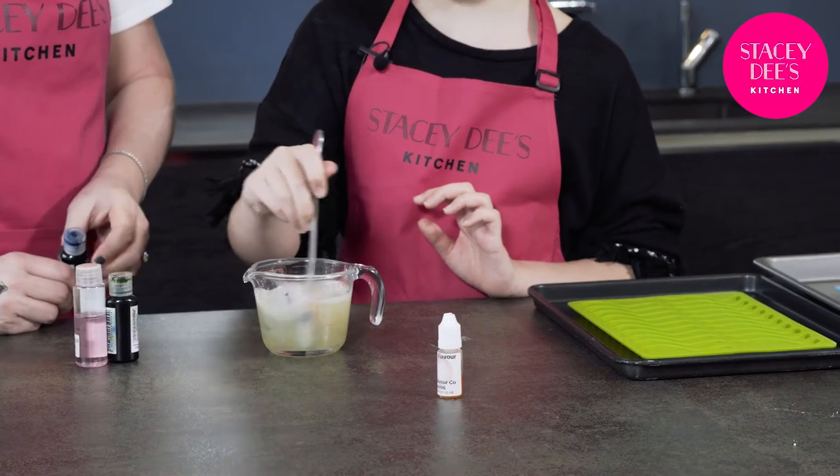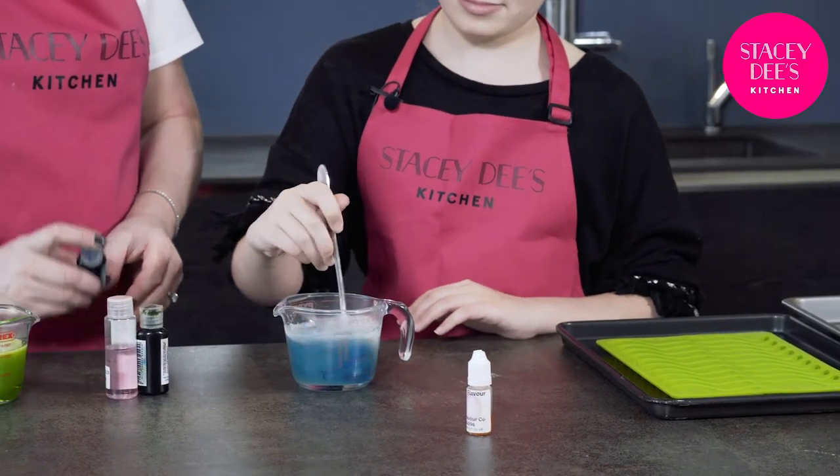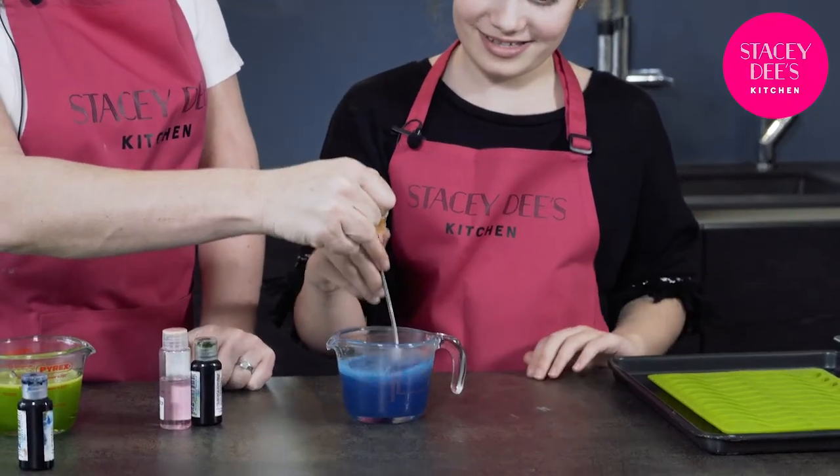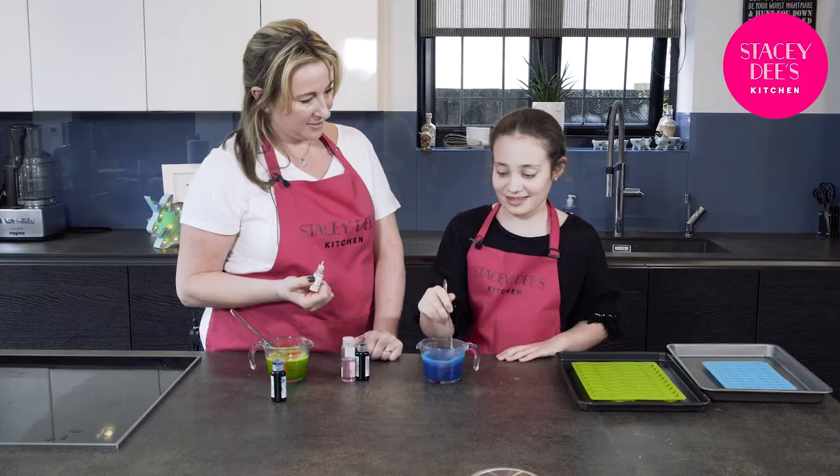Stir that one in. And on this one we have blue bubblegum. Pretty cool colours you've chosen there. We'll put a couple of drops of the bubblegum — you don't need much. That's awesome, good smell.